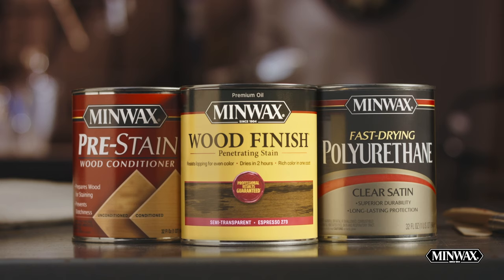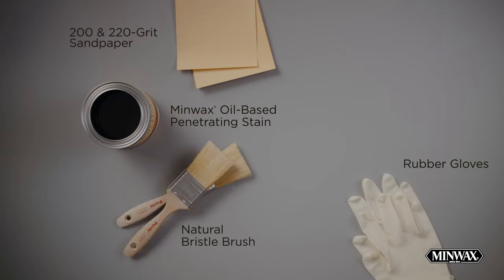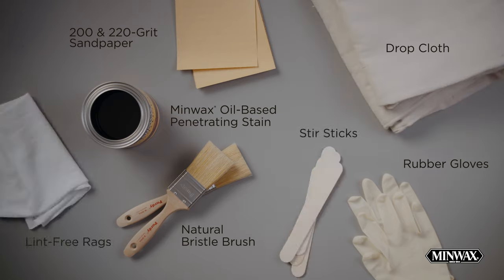Here's what you need for your project: our oil-based pre-stain wood conditioner, a wood finish oil-based stain, and our fast drying polyurethane protective top coat. You'll also need 200 and 220 grit sandpaper, rubber gloves, Purdy natural bristle brushes, a drop cloth, stir sticks, and a few lint-free rags.